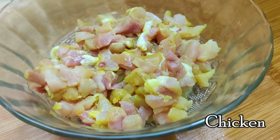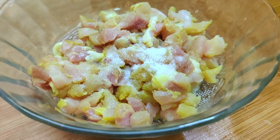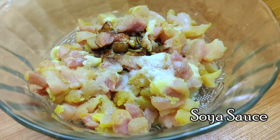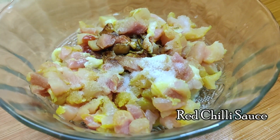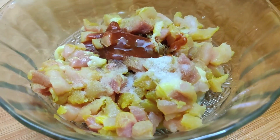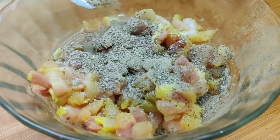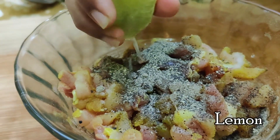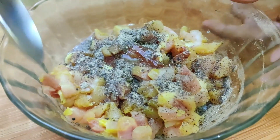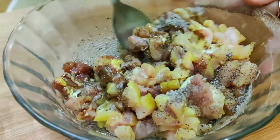Here I have 250 grams of boneless chicken cut into small dices. To this I am adding some salt as required, some soya sauce, some red chili sauce, some black pepper powder, and half a lemon squeezed. You can see the quantities of the ingredients in the description box. Now mix this well and keep it aside.